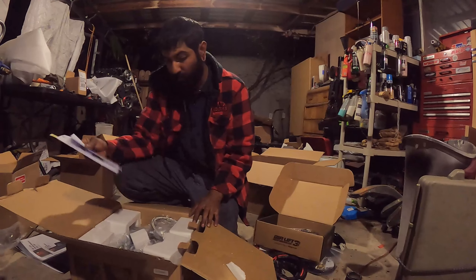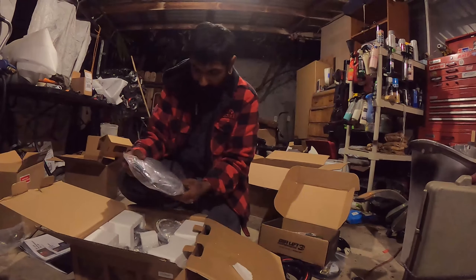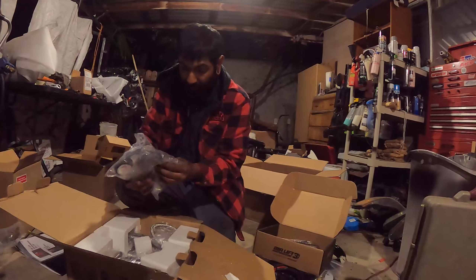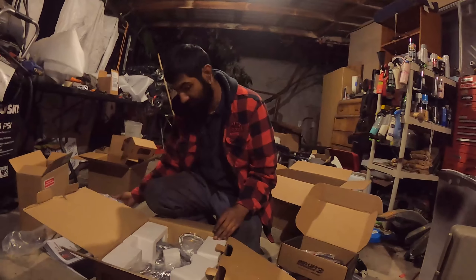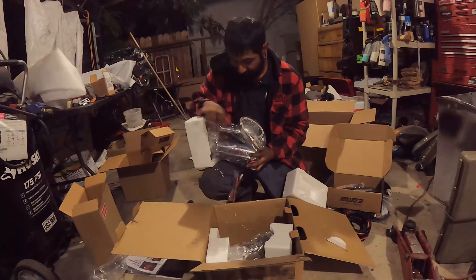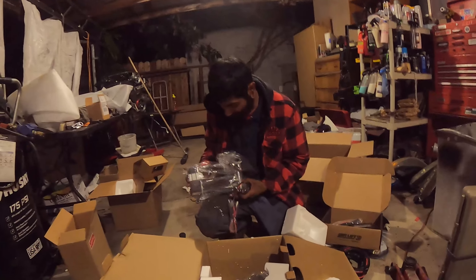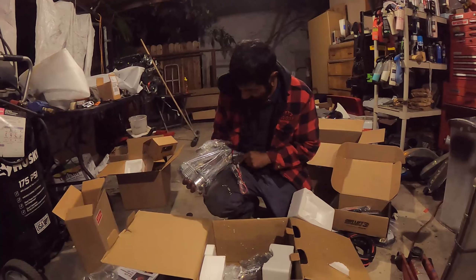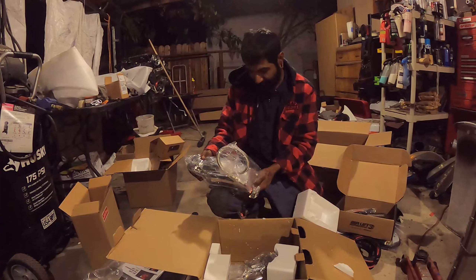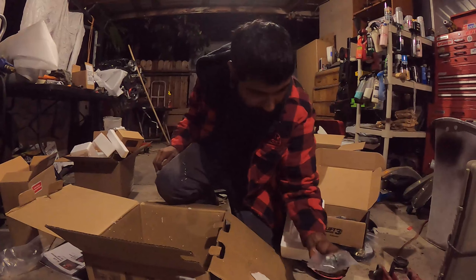Next we got harnesses and zip ties. And these are my dual compressors — I'm all new to this, not too sure what all this really is. Here's one compressor with a polished tank, so we got polished compressors. Pretty dope, more stuff.